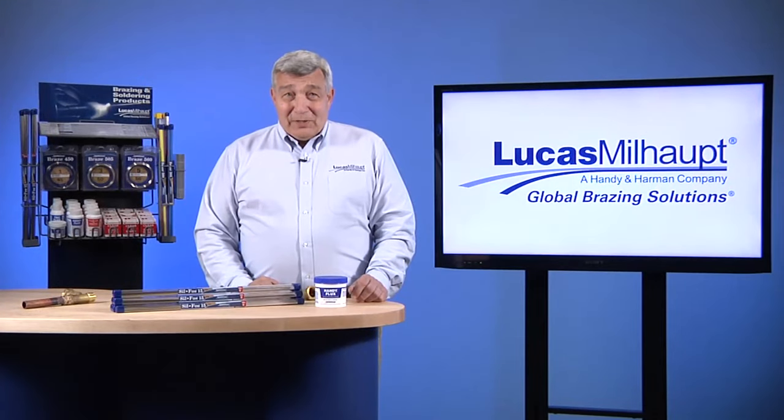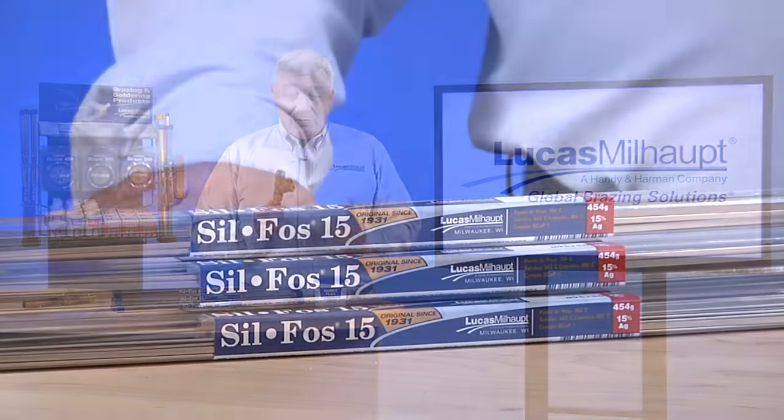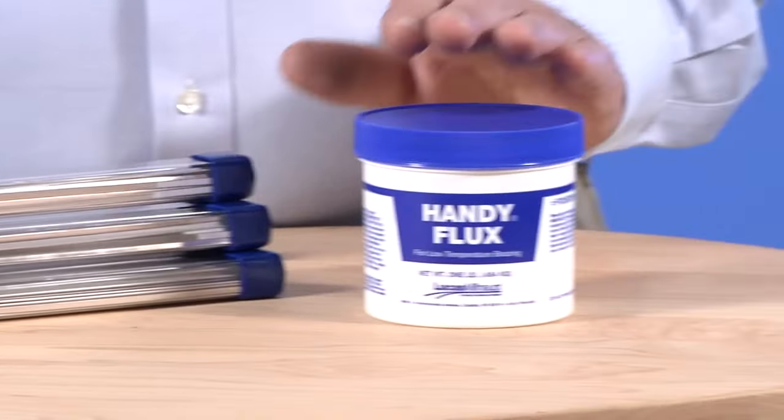Welcome. Today, Lucas Millhaupt is going to demonstrate brazing copper tubing to brass using our Silphos and Handy Flux products.